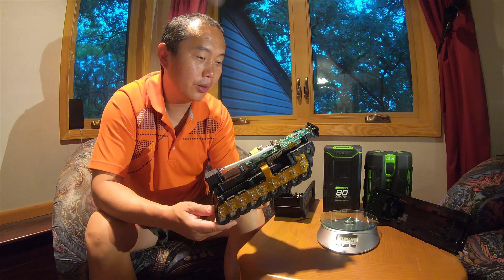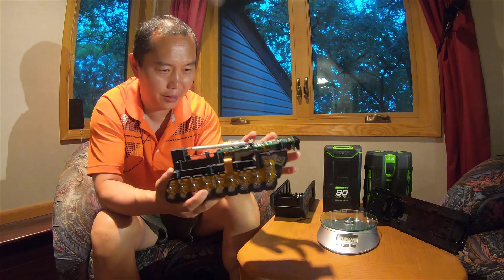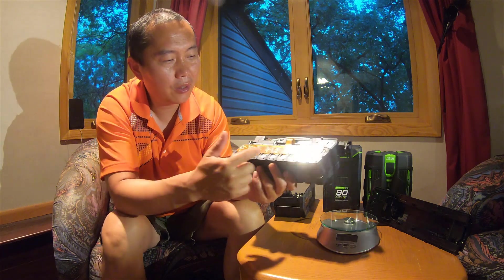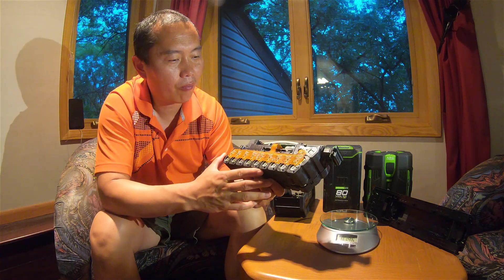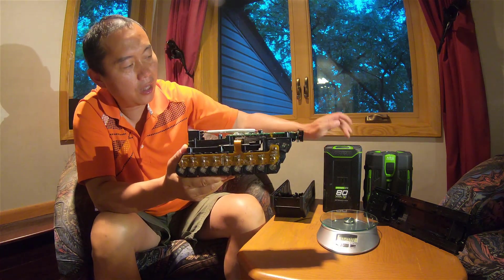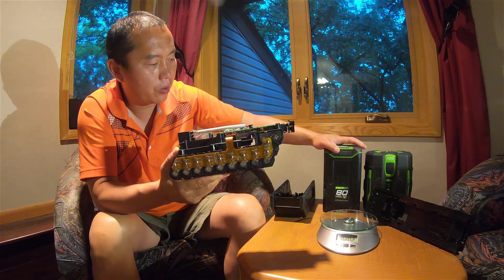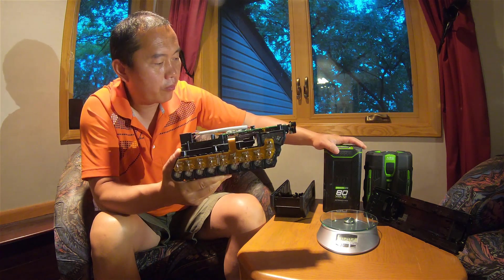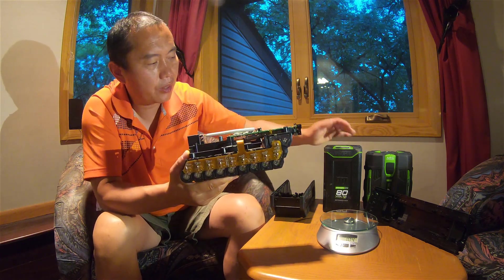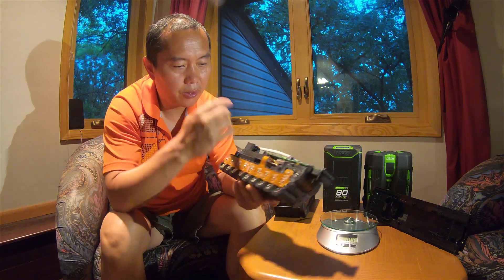The control board takes up almost one third of the entire battery. For me, you don't really need that much control circuitry in there. They probably add more protection, but I don't feel it's necessary. The battery has 20 cells linked in series for 72 volts, which is essentially the same as the Greenworks 80V system — because when fully charged it reaches 80V, that's why it's called 80V, but it's the same 20-cell series configuration.